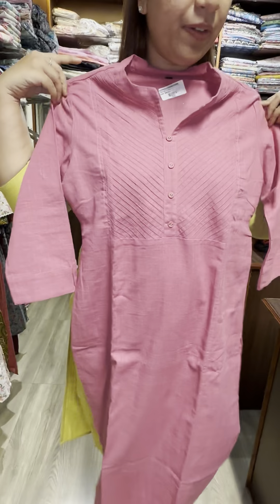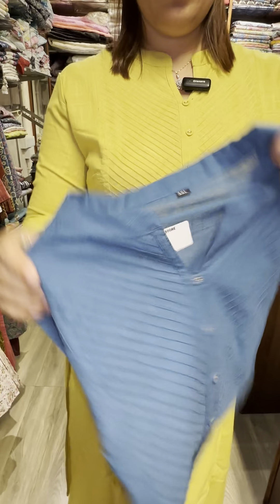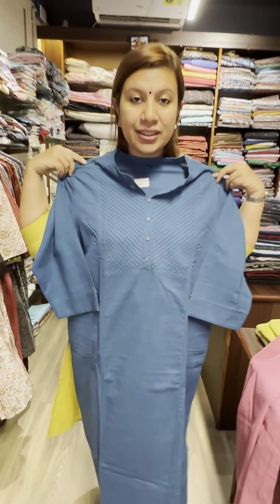The price is $650. This is a medium shade. This is a single piece. This is medium. This is a blue, 3XL size.